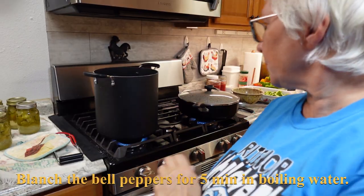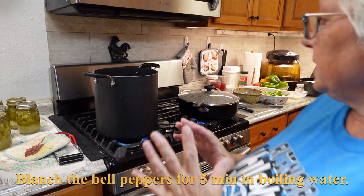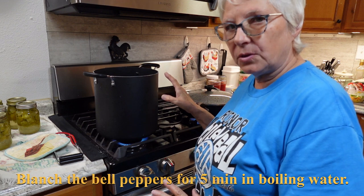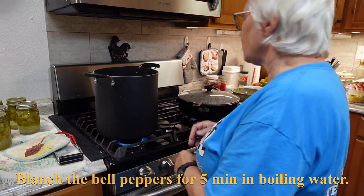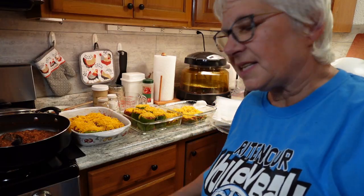For the next project, I have my peppers cleaned and water on to boil to blanch the bell peppers. So far today we've done the tomato soup and eight jars of canned green tomatoes — pretty good for one full day of preserving.